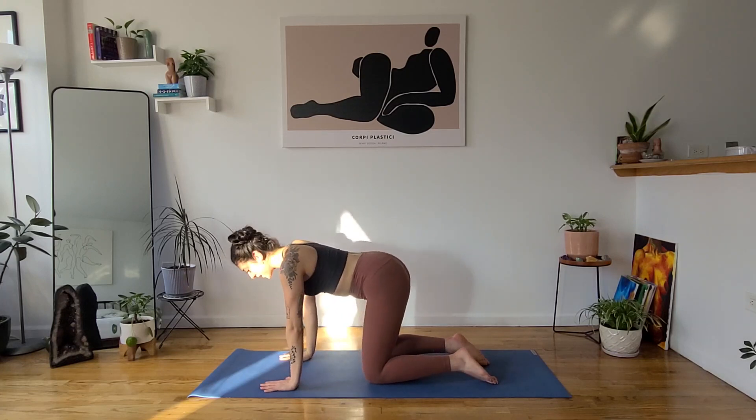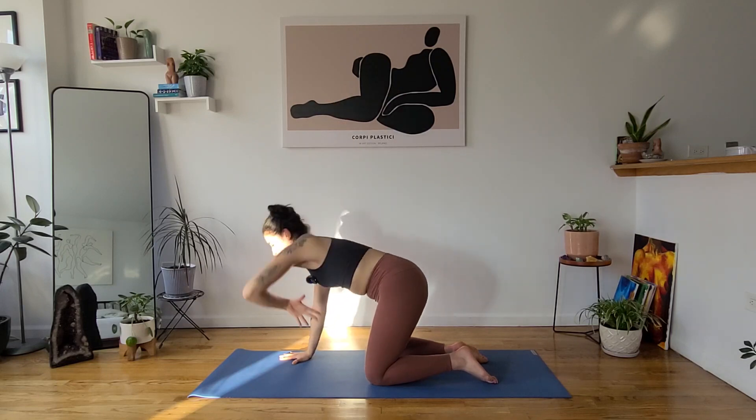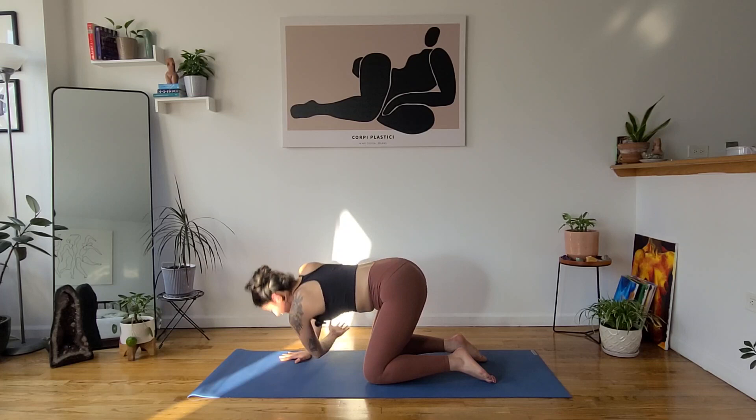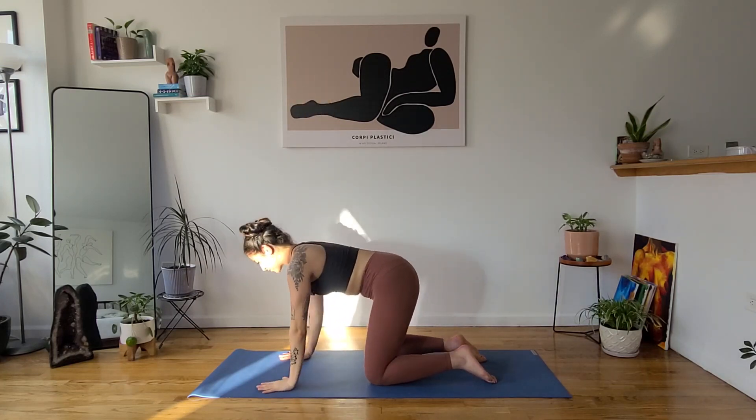We'll do that on the other side. Inhale, reach your left arm up, gaze up. Exhale, thread the needle — left cheek comes to the mat this time. Option to keep your right hand where it is or reach it forward, making sure to balance yourself out with whatever you did on the other side. If you moved your hands, bring it back in front of your nose. Inhale, unwind, reach high. Exhale, release, tabletop.